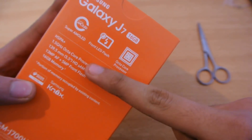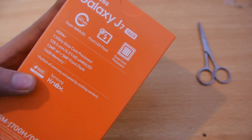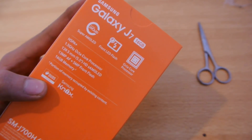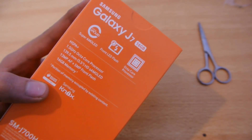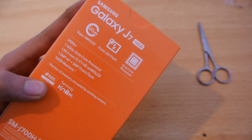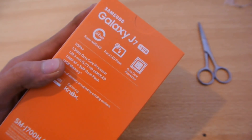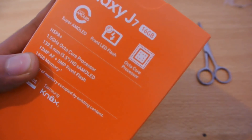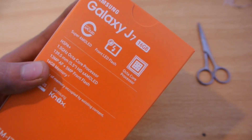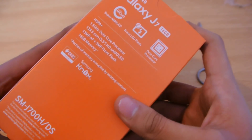I think this is the Exynos variant, because we have two variants of this phone. One comes with the Qualcomm Snapdragon 615, which has quad-core 1.4 gigahertz cores and 1 gigahertz cores. The other is an octa-core variant with 1.5 gigahertz clock speed, named the Exynos 7580 — a mid-range performing chipset.